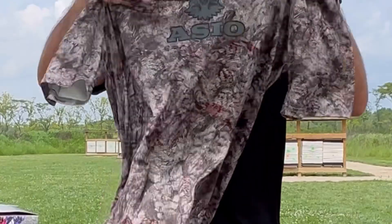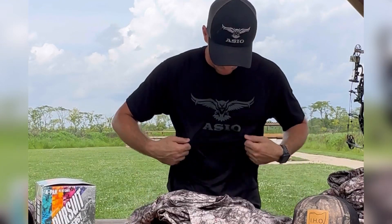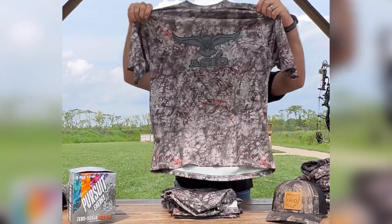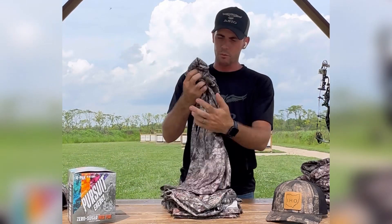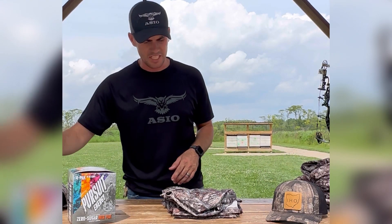Their dry fit shirts are excellent shirts to wear in the outdoors in the early season, especially here in Ohio. It can get up into the 90s, but this shirt is really nice — it really keeps it nice and cool. Even when you sweat, it's not a hot sweat; it almost has a cool feeling to it. I do have a long sleeve one coming because of the mosquitoes and things like that in early season.